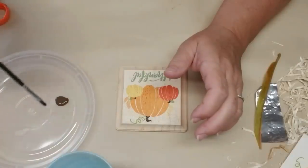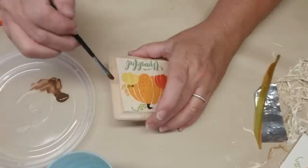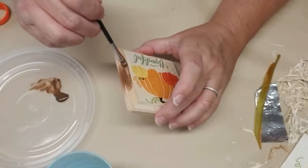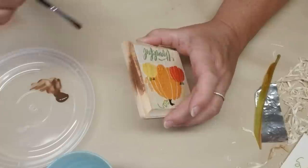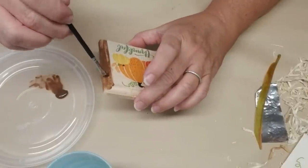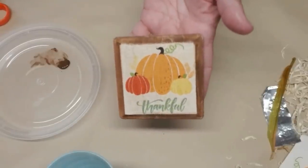Next I wanted to frame out the sign a little bit nicer. I did like the natural wood color but since it's Thanksgiving and fall a deeper color would look better. So I have some burnt umber acrylic paint and some water and I'm just going to give it a little bit of a stain all the way around. When you're using acrylic paint and water it's really easy to control the amount of stain — if you want it lighter add more water, if you want it darker add more paint. I think it turned out really cute.